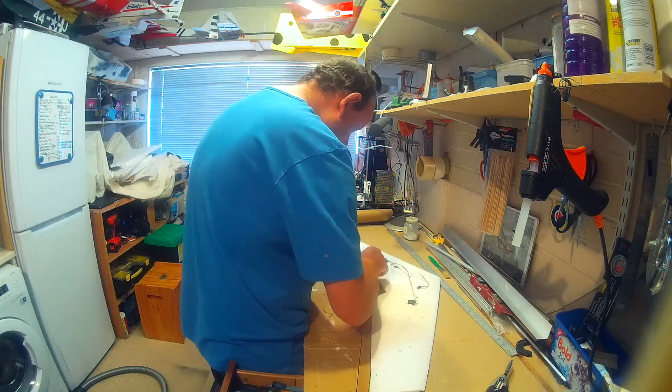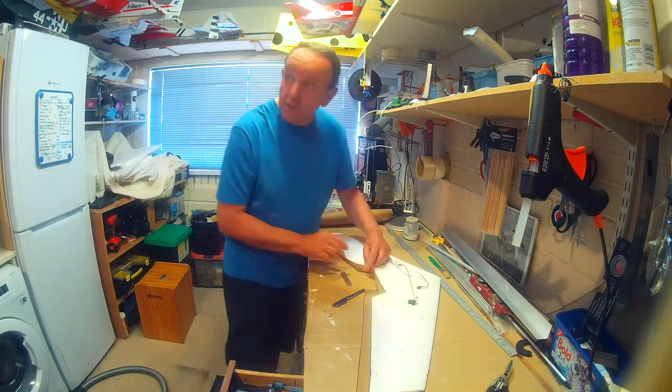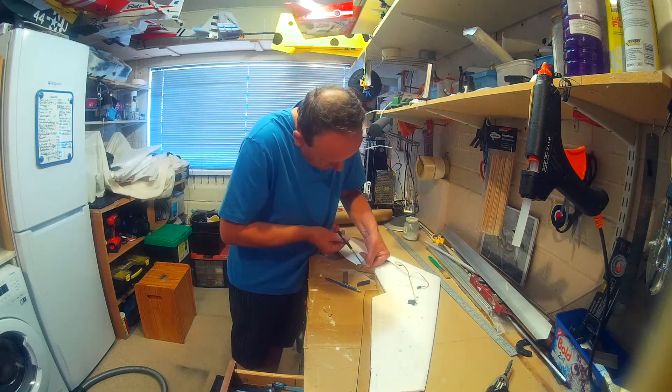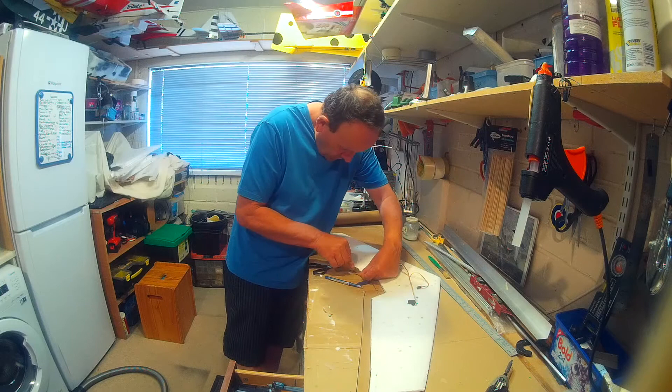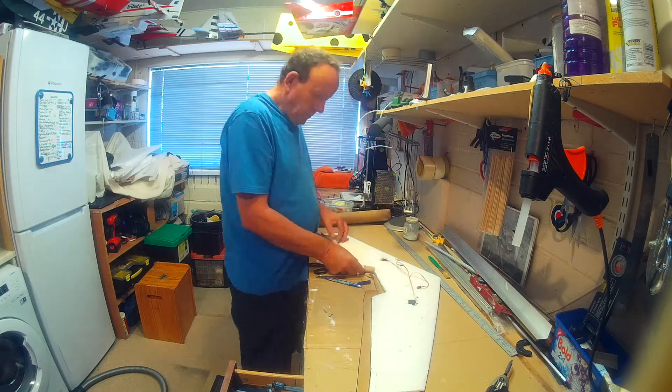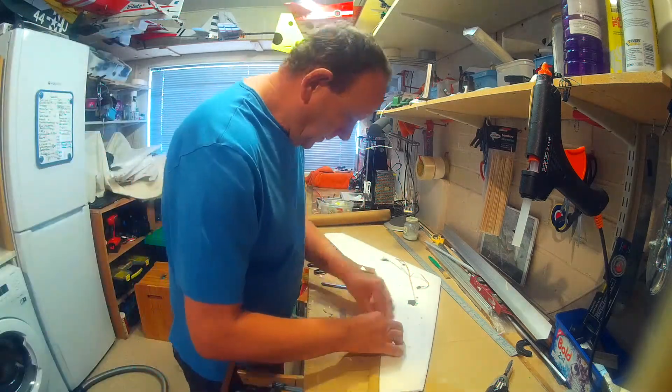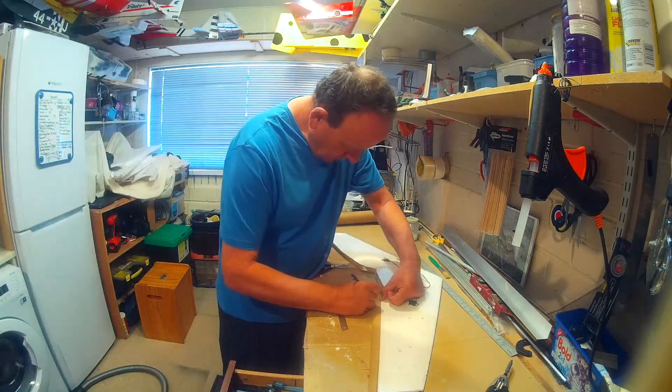What can happen as the paper dries is it can warp the wing. I've actually seen this happen — a friend of mine had a Lancaster, he did the bottom one day and the top another day, and he ended up with a warped wing. Eventually it didn't fly very long and it crashed.